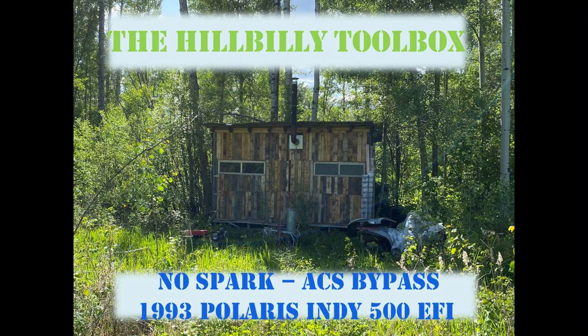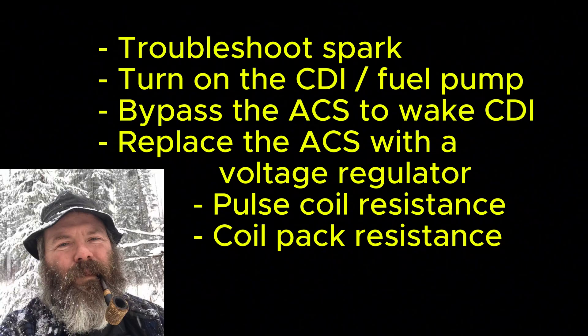This video is going to show you how to chase reasons for not having spark and to get your fuel pump to come on, which is usually caused by an ACS problem. Then how to bypass the ACS and also how to get your charging system to work without that original ACS.